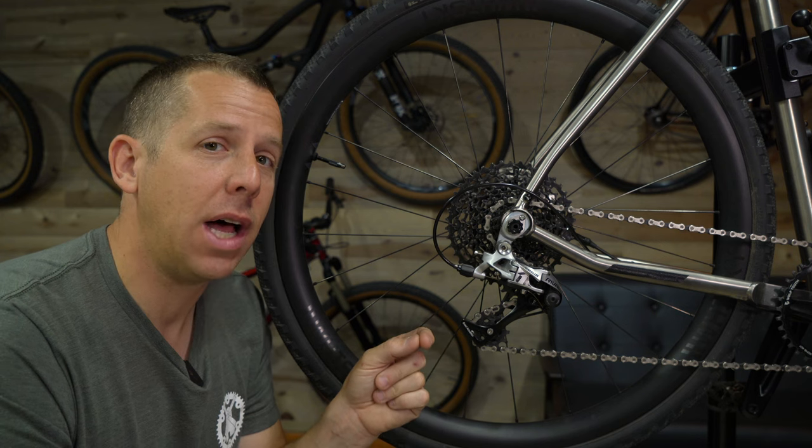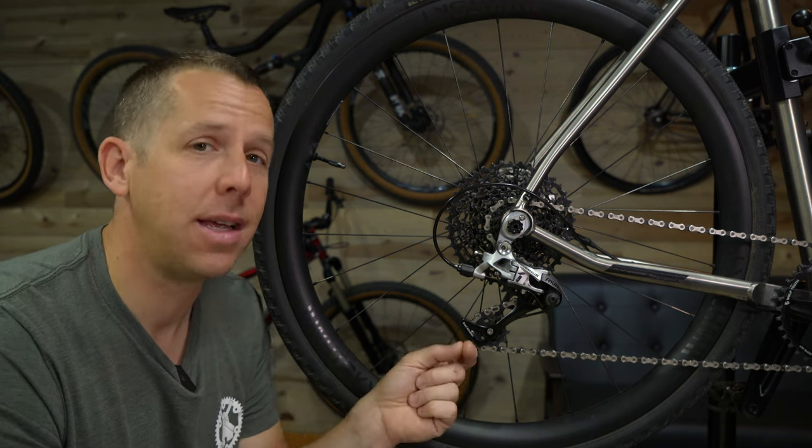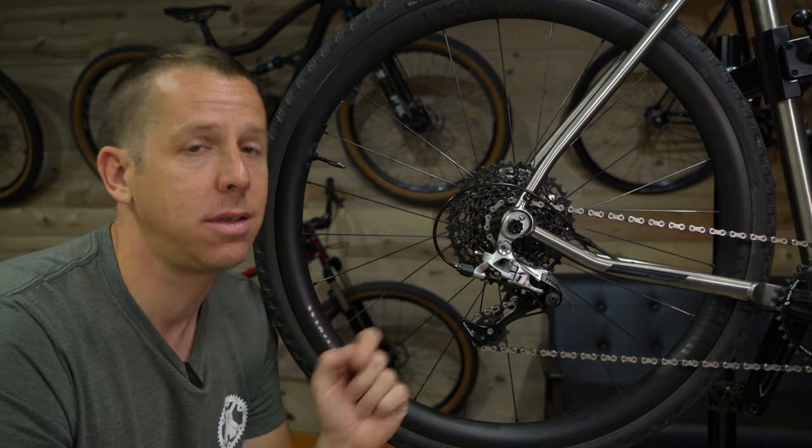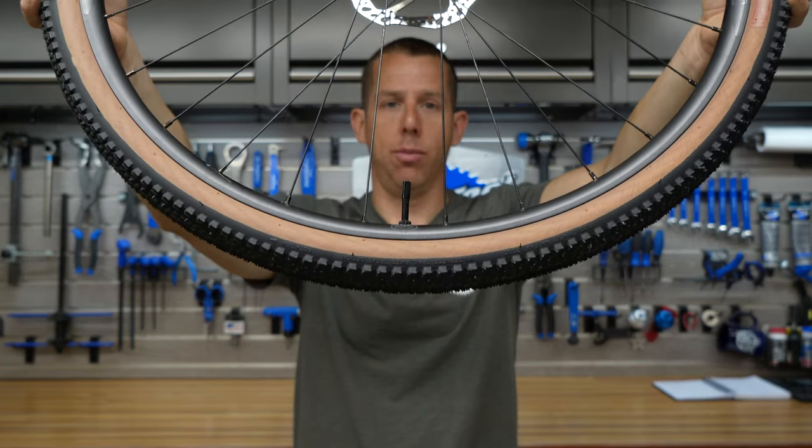In the right application this upgrade kit is good, but would I spend another $120 to do it on my gravel bike? No. So in this application I think this upgrade kit is garbage.